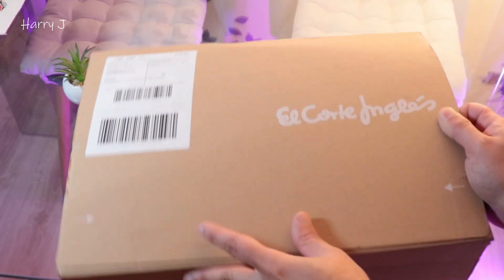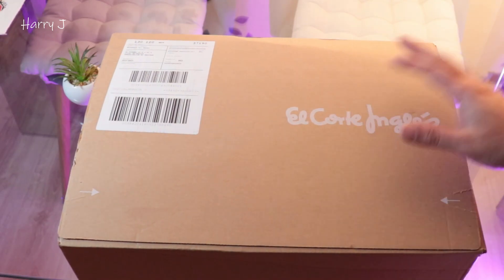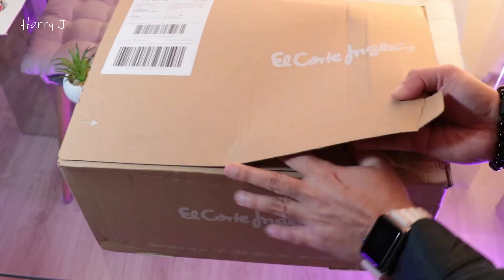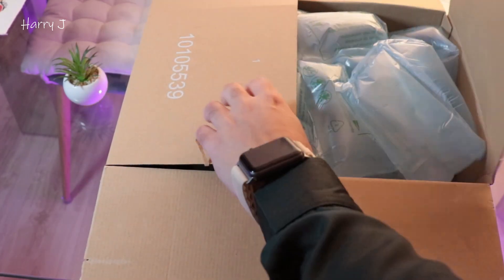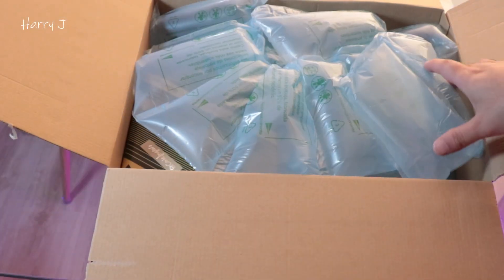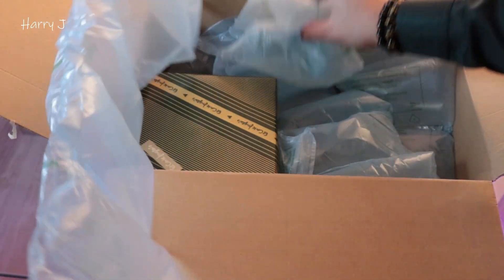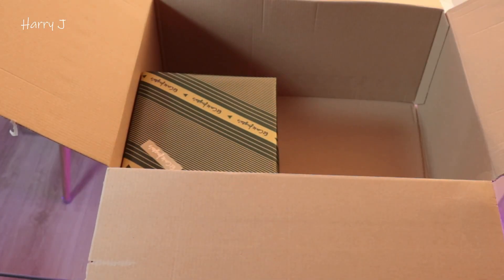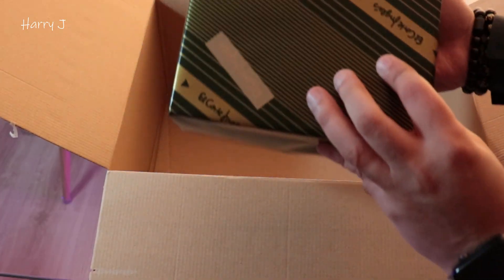I received this package today. Delivery was very fast from El Corte Inglés in Spain — whatever you order, two or three days you get the product, sometimes even in one day. Here we go, let's take this off. And there's mini protection here — you can see many things to cover and protect it. Lovely.